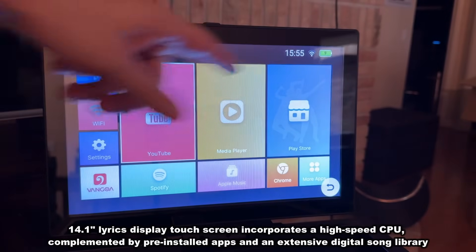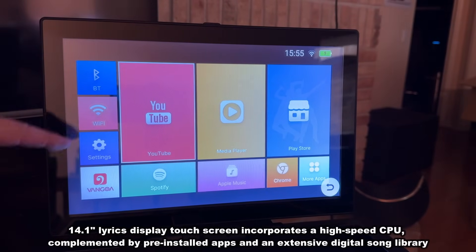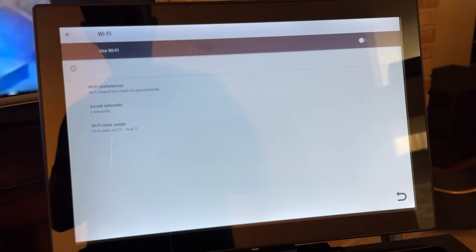It's a big screen that shows you your battery life, the time, and the Wi-Fi connection. You can Bluetooth by pressing right there — I connected to my Wi-Fi network. This is a touchscreen, which makes it super easy to connect your stuff and change the settings however you want. It's a very easy device to use.